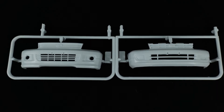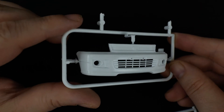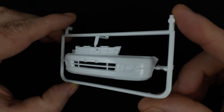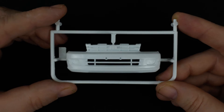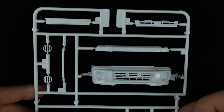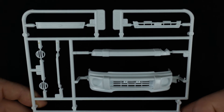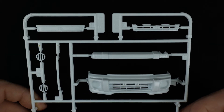Now we're taking a look at parts trees A21 and A22, which are the front bumpers. Moving on to parts tree G, which has more body pieces and an interior seat piece. You have another bumper option — the third one — which has the big driving light option. Up top you have two different grills: on the left for the Light Ace, and on the right for the Town Ace.